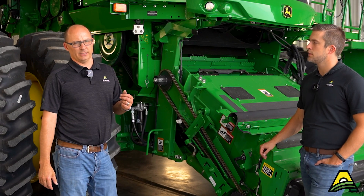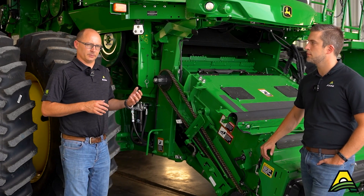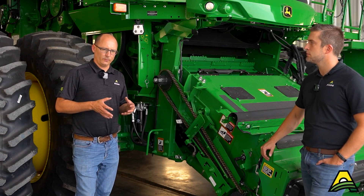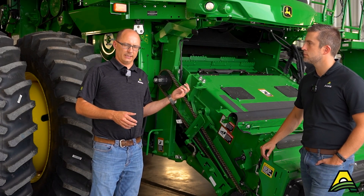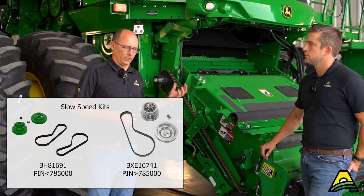Now we're going to move to the feed accelerator. With the feed accelerators on S-Series machines, there are three different kits that are available. This machine that we're looking at today has a standard feed accelerator kit. You can also get a high speed and a low speed kit as well.